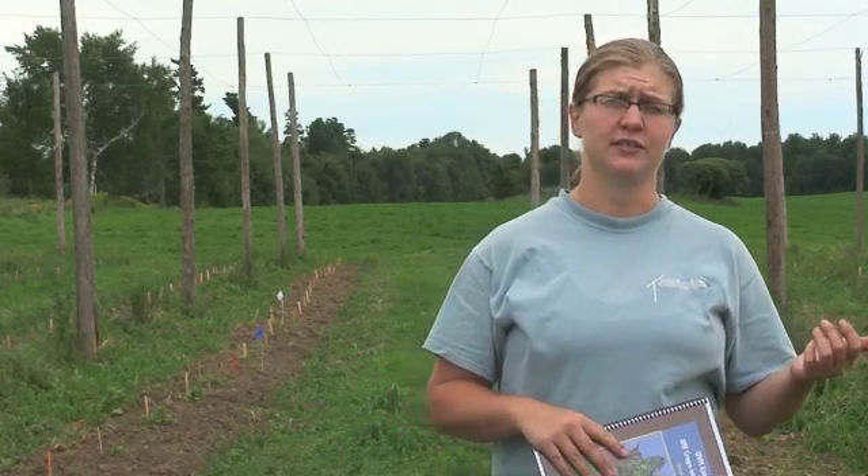Normally, hops are grown from rhizomes. However, because this is a research trial and we want to make sure that we had established a hop yard that was disease-free, we got our starts from our collaborator at Washington State and then transplanted them here. It took them a long time to propagate them, so we planted in the beginning of August whereas normally you plant in the spring.